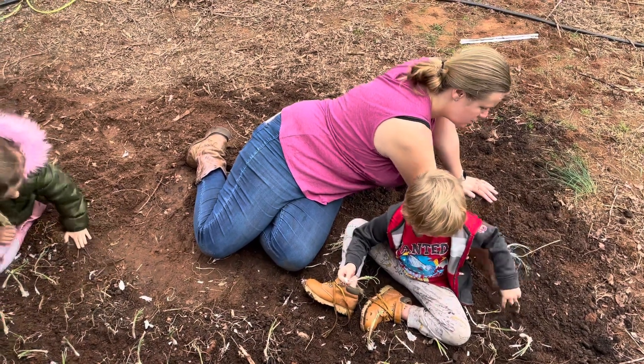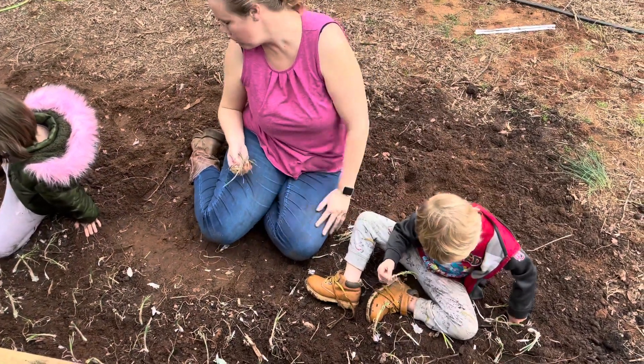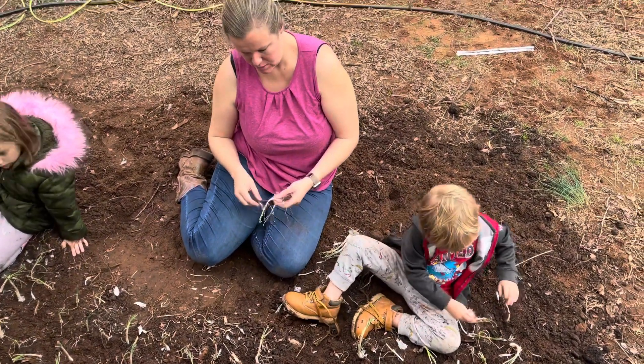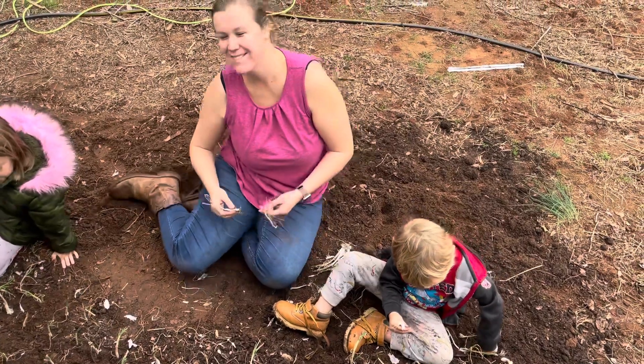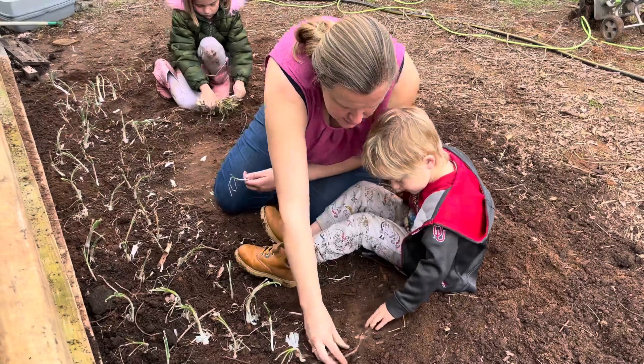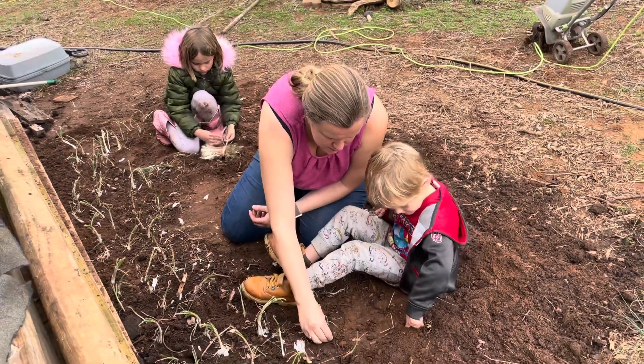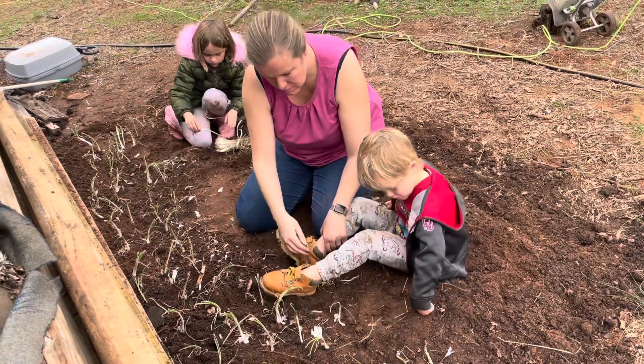I'm gonna go get some water for the mine. Hold on, let's plant some more. We have more soil to plant. Can we go get some more? Yeah. Maybe, yes. Not right here. I'll plant some right here, not right here.